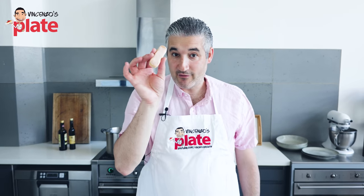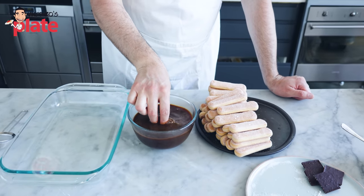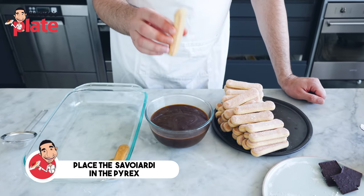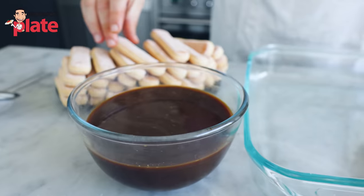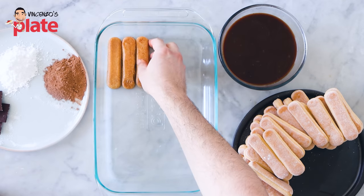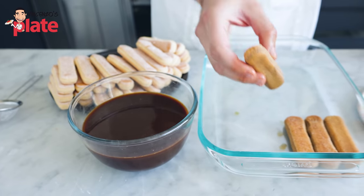Now it's time to dunk the Savoyardi in the coffee. This is my technique: cold coffee. We place the Savoyardi for three seconds — one, two, three — and out. Get all the coffee out and place it in the Pyrex. I'll show you one more time: one, two, three in the cold coffee, get all the coffee out, and put it in the Pyrex. The reason I like the three-second technique is because I want my tiramisu to be moist, creamy, and to melt in my mouth. The biscuit should not be breaking — if the coffee is warm, your biscuit will break.